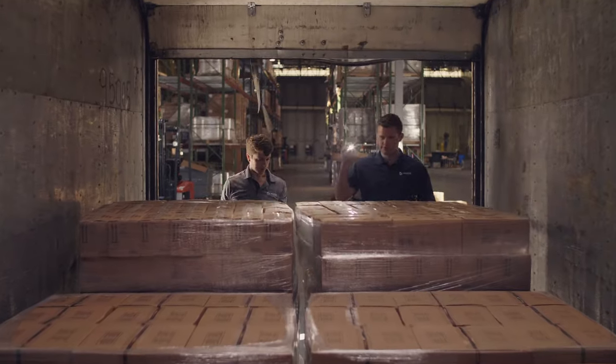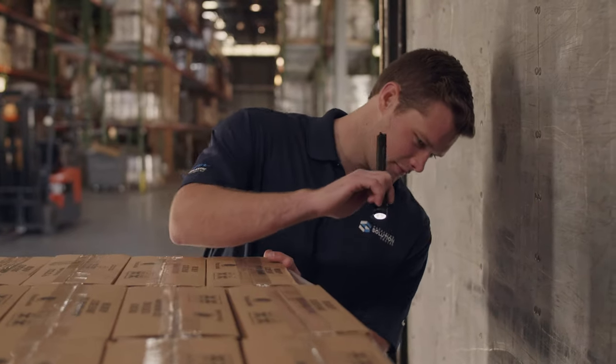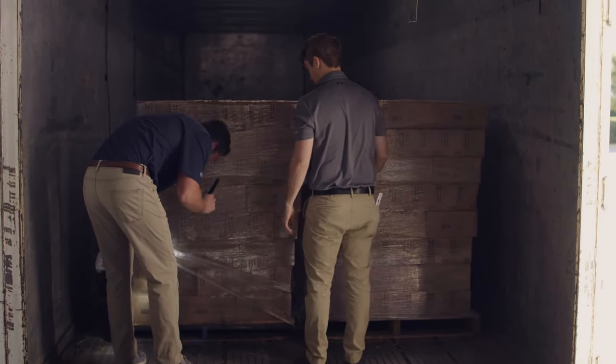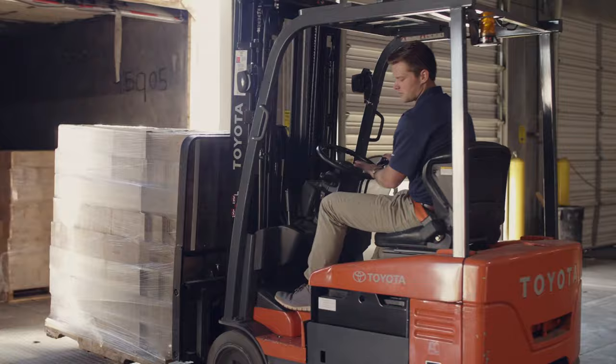The process really starts when we first open the truck door and evaluate how the customer's product has arrived. We take some initial evaluation, notes, and pictures, and document how it arrives. From that point forward we move the loads into the Solution Center.